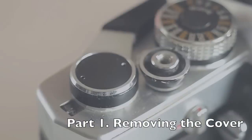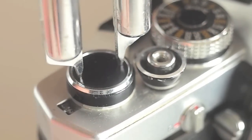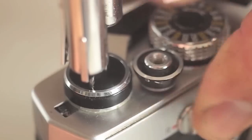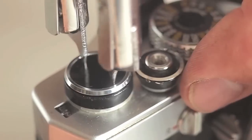To remove the top cover, set your spanner wrench to the appropriate distance for the pin face holes and carefully, with even pressure, turn counter-clockwise, keeping downward pressure so as not to mar the holes in the pin face and spin off the decorator plate.